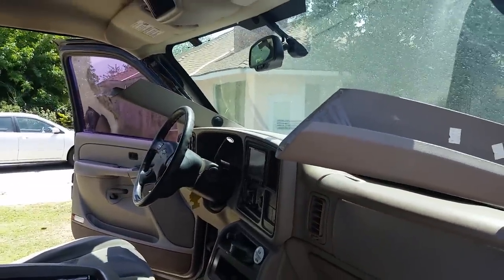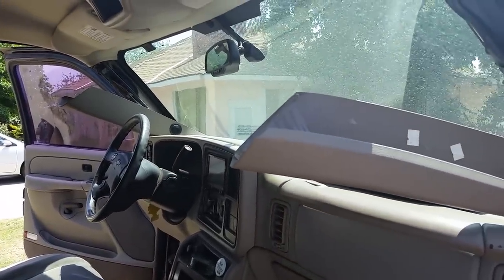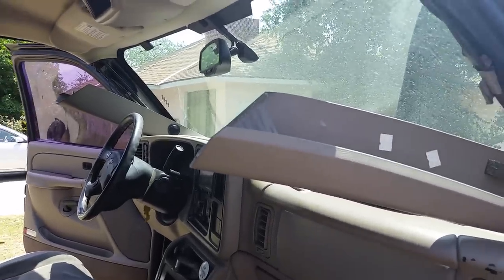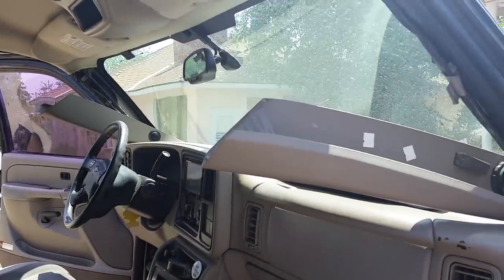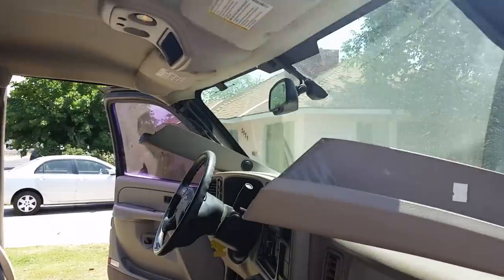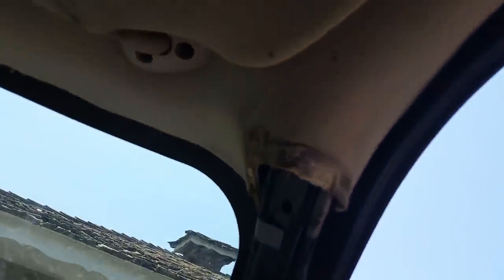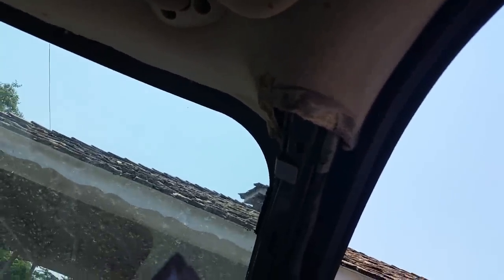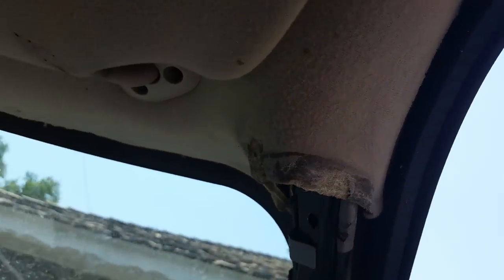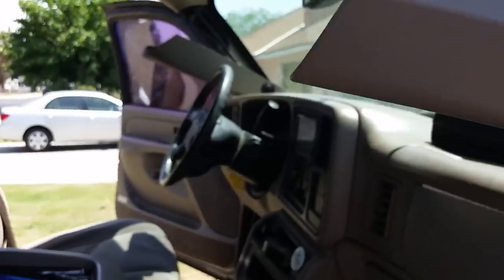Hey guys, I just got done fixing my A-pillars. If you've ever had a Chevy Silverado, Tahoe, or Suburban, this has probably happened to you. Mine's been like this for about two years — I've been lazy about it. I tried to glue it up here, and when I had to take it down again about two months ago to install my new head unit, it ripped my headliner off. Yesterday I fixed the headliner.